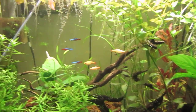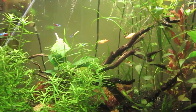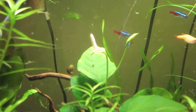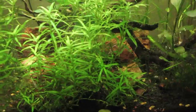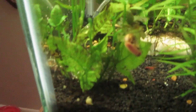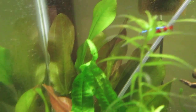Just a quick update on my 29 gallon. The new plant in the middle looks like it's starting to flower, and the star grass is growing wild which I have to trim down. This Japanese fern is growing very well, and the sword in the back — the Klein bar sword — is doing fine.